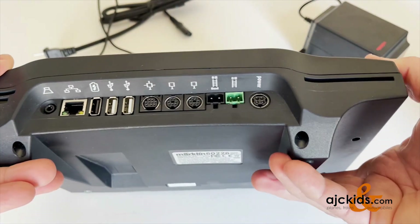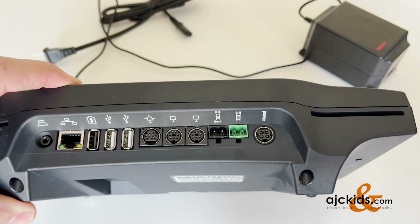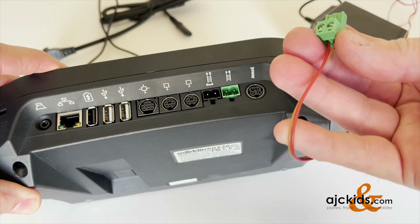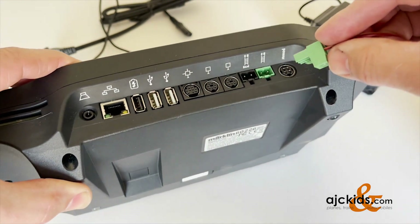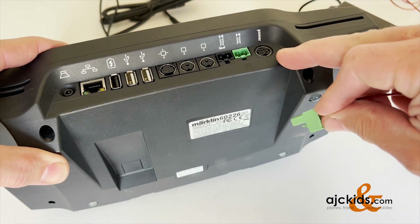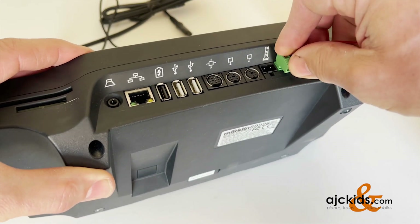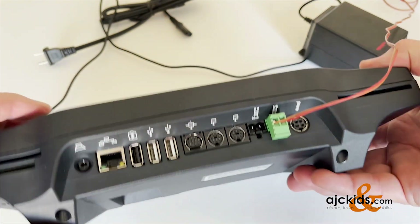The only other thing you really have to worry about besides the power, to get to your basic operation, is to plug in the cord with the brown-red wire that was supplied with your central station. It goes into the first output right next to the power input, and then you connect that wire to your track. This is all there is to it.